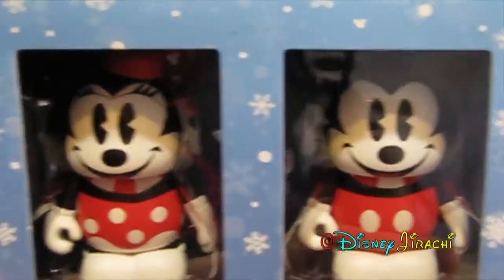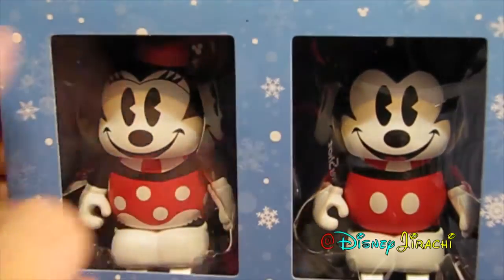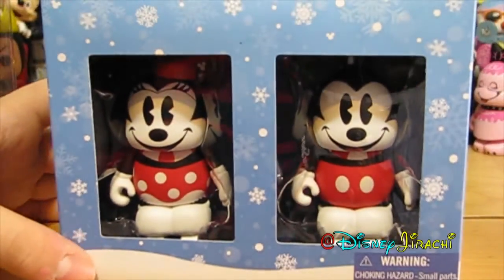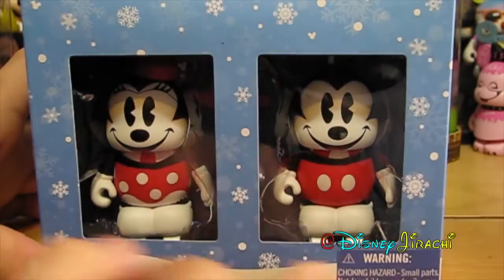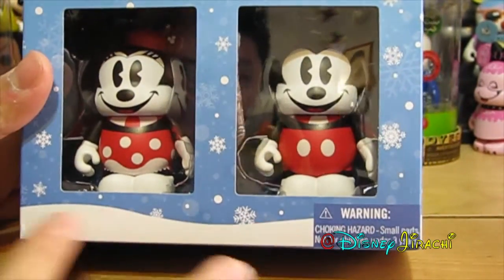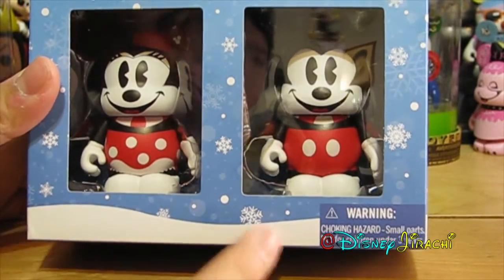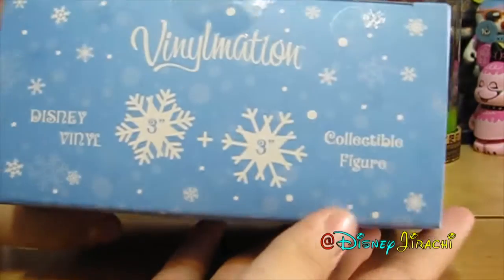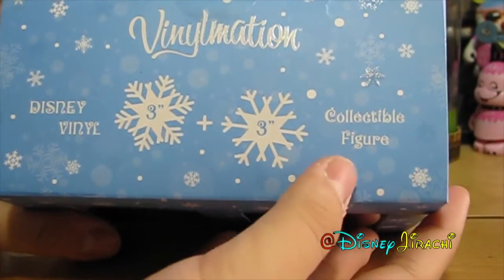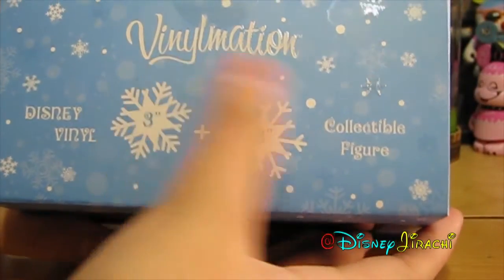First off, as you can see, we have the front of the package, and it's for the winter, of course. There are many snowflakes everywhere, nice and blue, and then we have a hill over here too. And then on top it has the 3-inch plus 3-inch combo, clutch buffy gear, Disney vinyl vinylation.